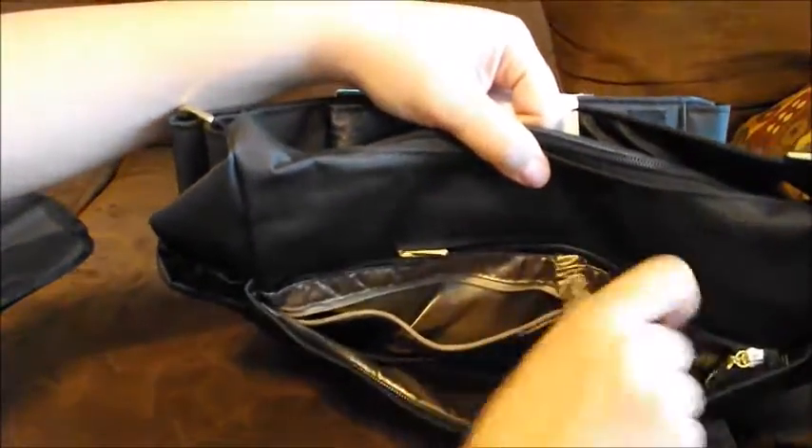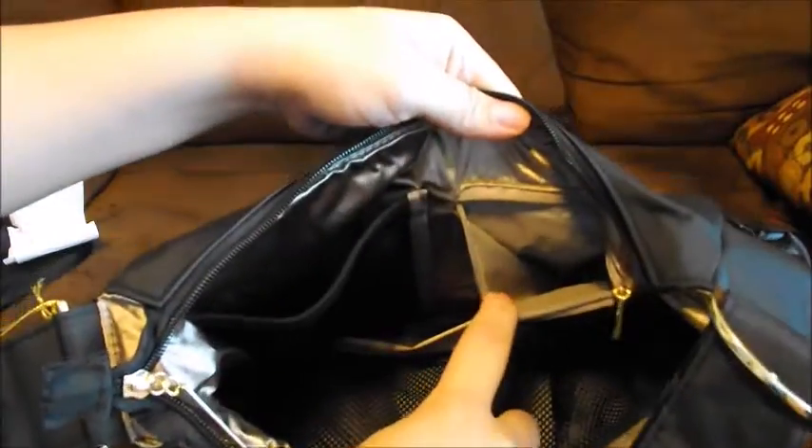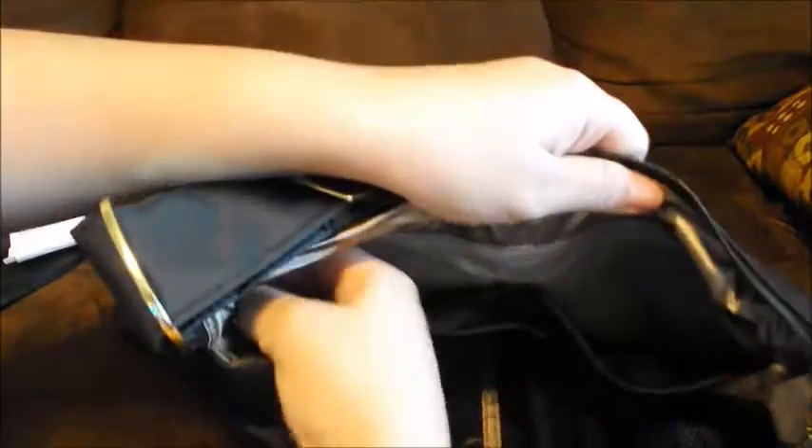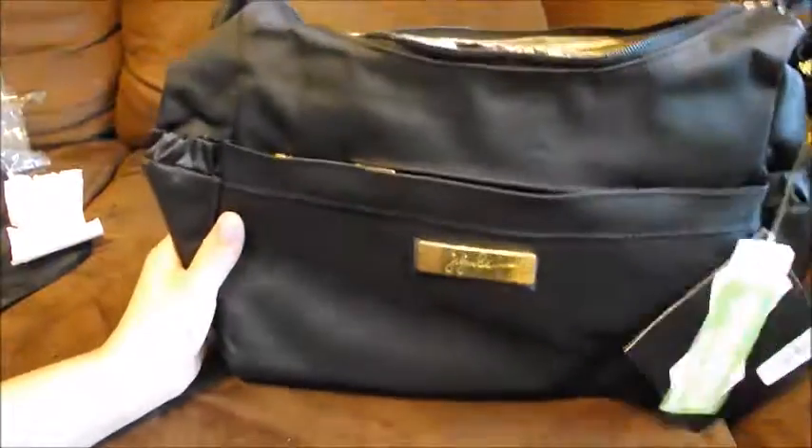On the inside there's a mesh pocket, a zip pocket, another two mesh pockets, and a long pocket. So it's a lot smaller than the BFF, which makes it great for shorter trips or if your children are a little older and you don't need to carry as much.